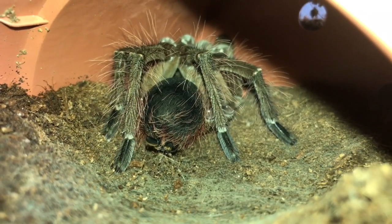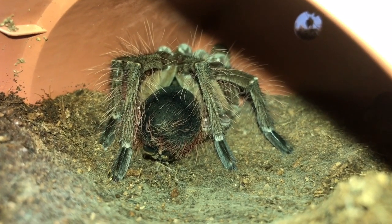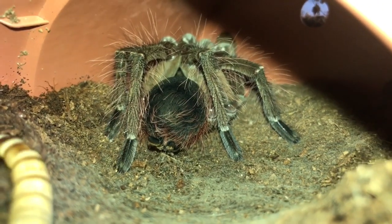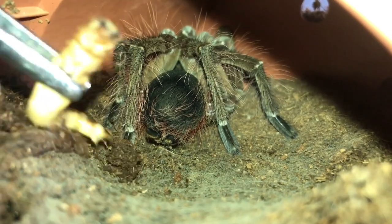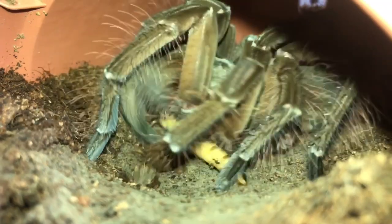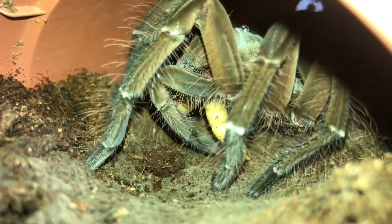There she is, guys — a little close-up for you. I'm going to be feeding her a nice large superworm. Here goes — and the worm decides to run off. There we go — got her!